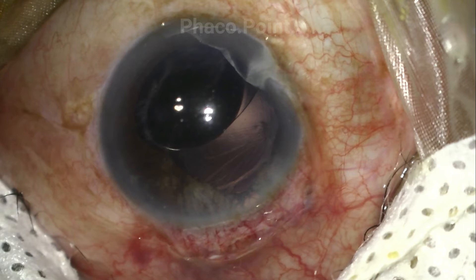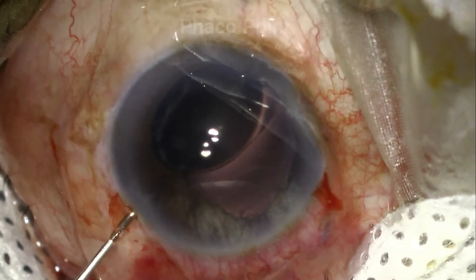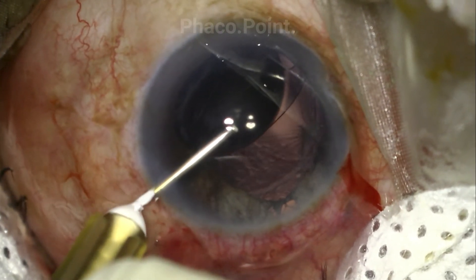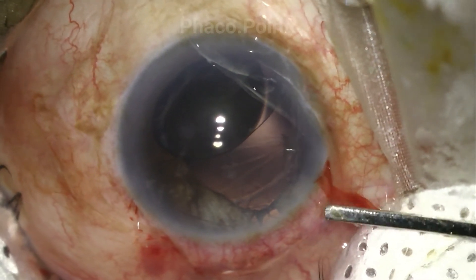A surgical plan was made to explant this IOL and replace it with a three-piece IOL in the sulcus. A new side port incision is created to give the surgeon maximum and comfortable access during the IOL explantation procedure. The globe is then insufflated with viscoelastic.